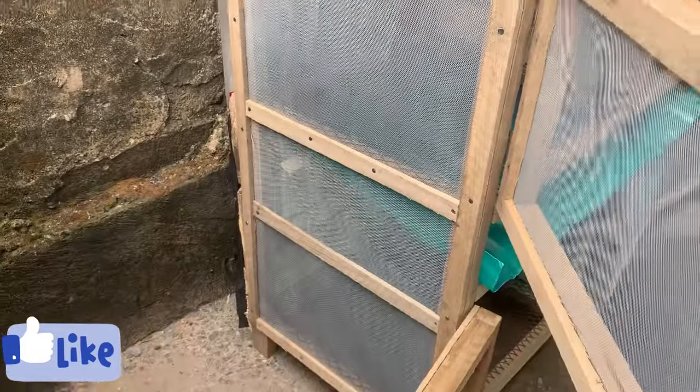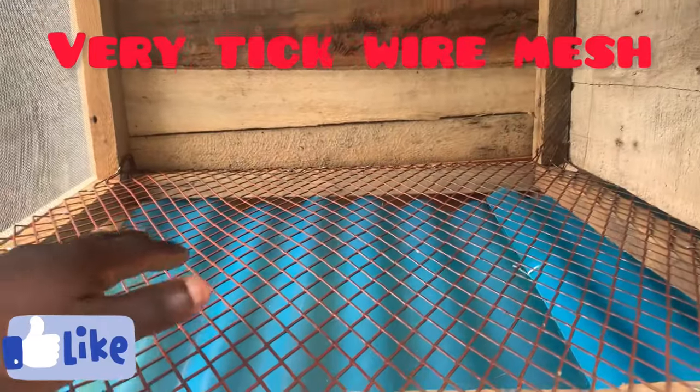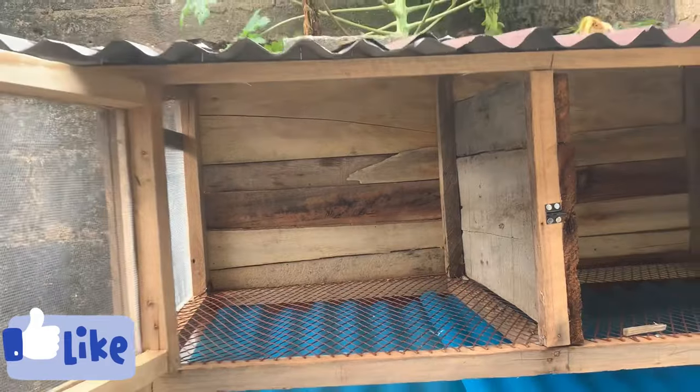As you can see in the video, the demarcation where the zinc and the other cage is separated — that's where the blue zinc is — that demarcation there is six inches. Then, in each room, you can see there is a very thick wire mesh.